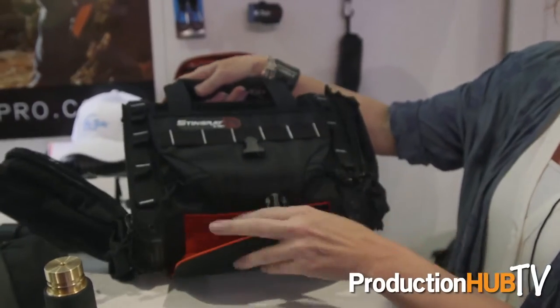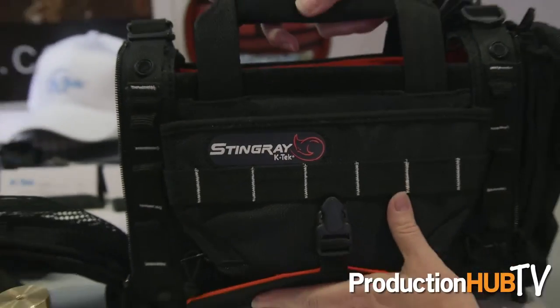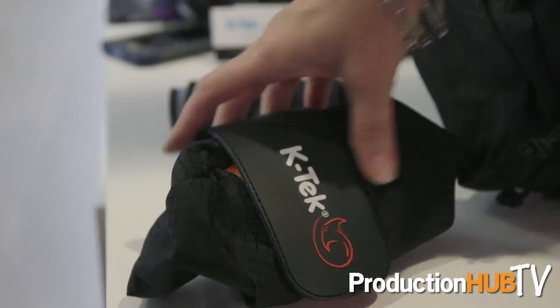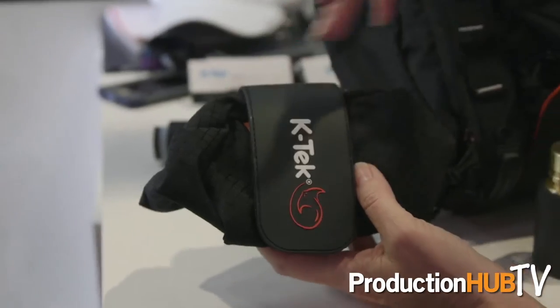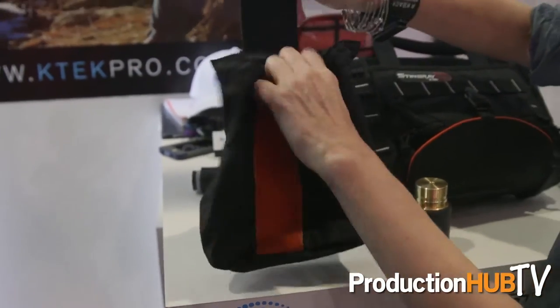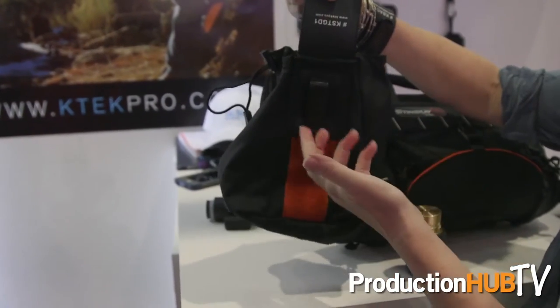This is the same design for the small, the junior, the medium, and the large bags. We are introducing the Dump That Stuff pouch. When you need a place to hold a bunch of stuff when it's handed to you, you simply open it up and you have a place to put all that stuff. It attaches to a harness or waist belt.